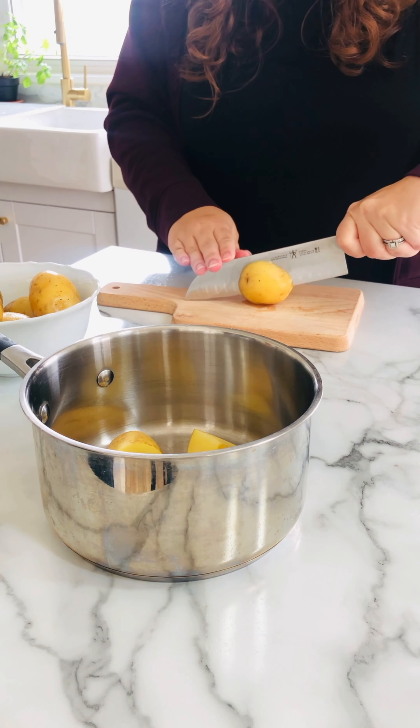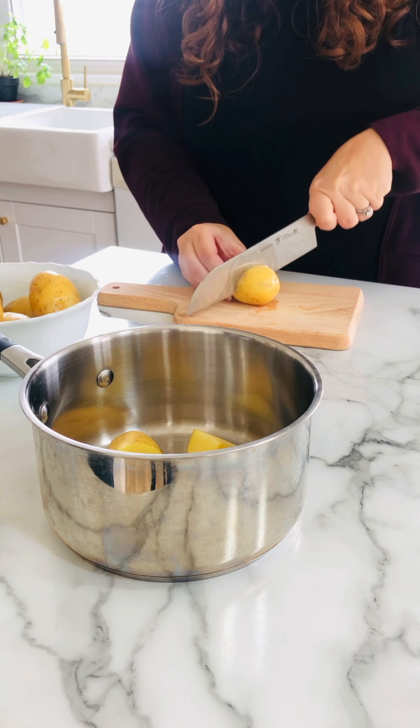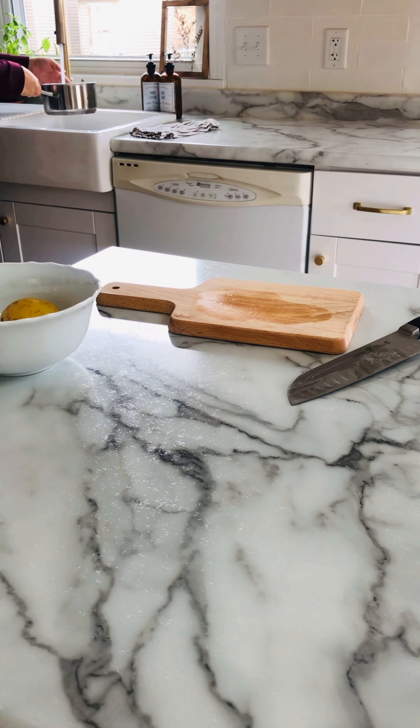Here I'm just chopping up some Yukon Gold potatoes and then I'll add some hot water and some salt and put it on the stove to boil for about 20 minutes.